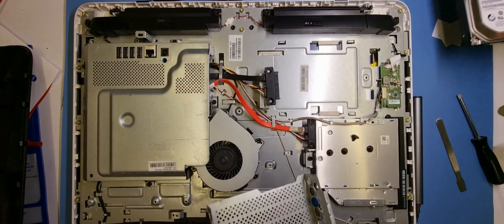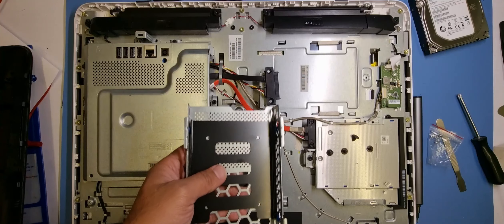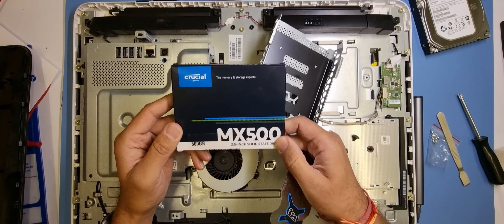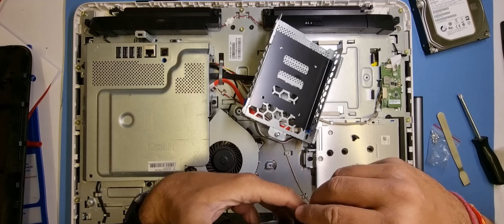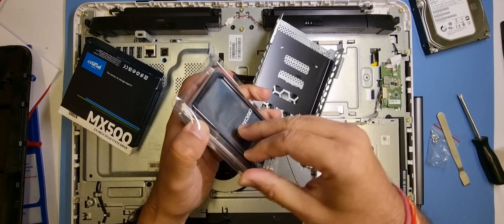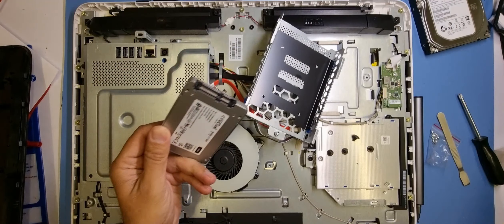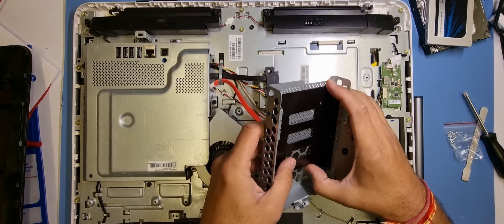To remove the old hard drive, I've got a hard drive bracket here that should sit in position. I've got a Crucial 500GB SSD — there's a link below in the description. I've sold quite a few of these and had no issues with them. They're good value for money, especially given the economic times we're going through.